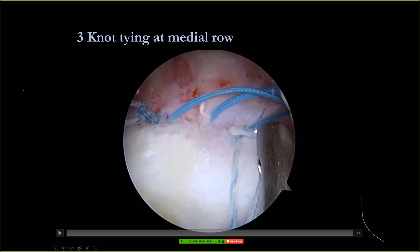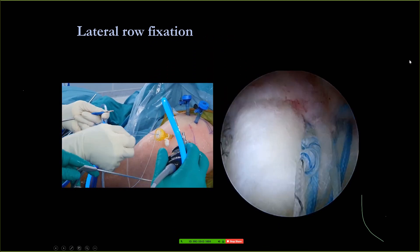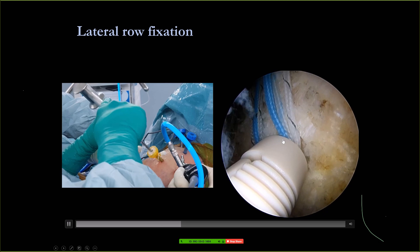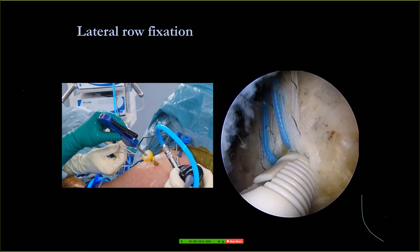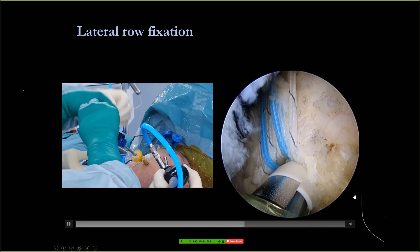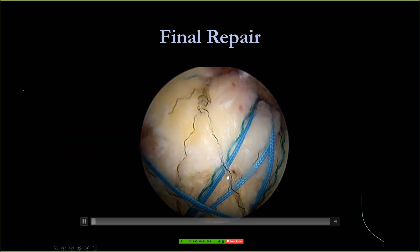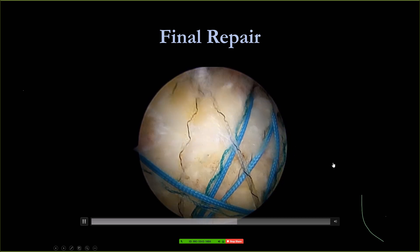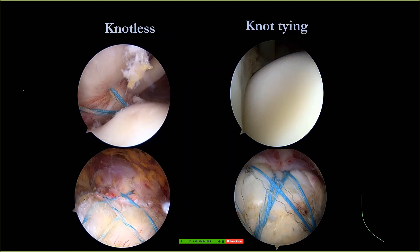After that you make the lateral row, same as I showed you. The first hole should be close to the bicipital groove — especially if the patient has osteoporosis, this area has very strong bone. Another hole is in the back, close to the infraspinatus. That is the final repair: you have knot tying and also you have the knotless. Then I put my camera into the joint. This patient had knot tying — you can see it's totally different left and right. This is knotless, this is knot tying — but it's limited knot tying, only three knots.